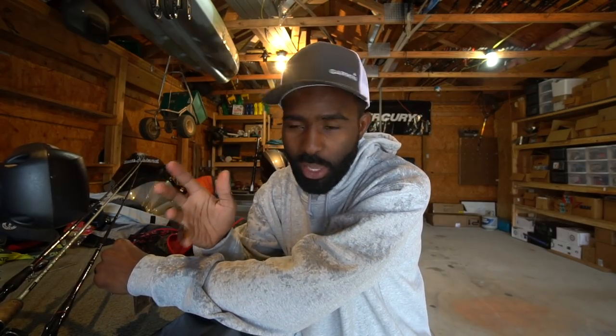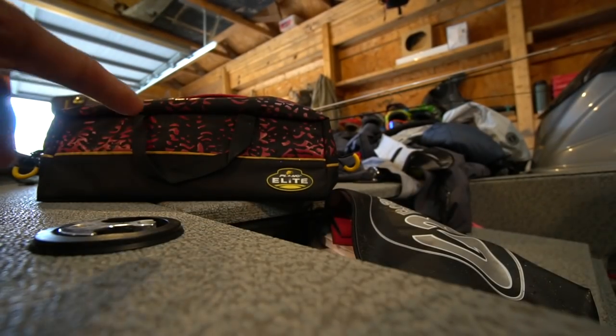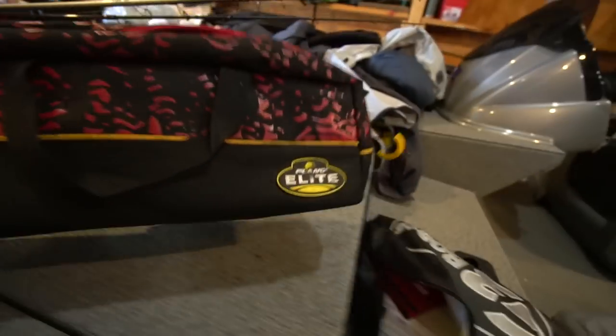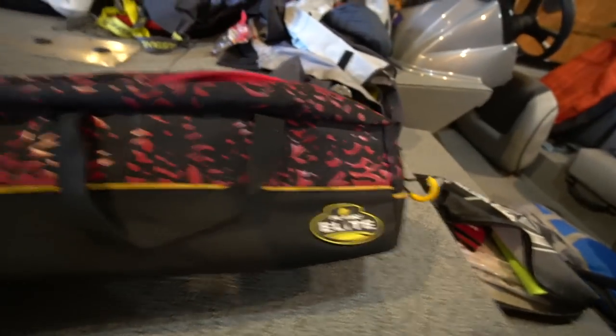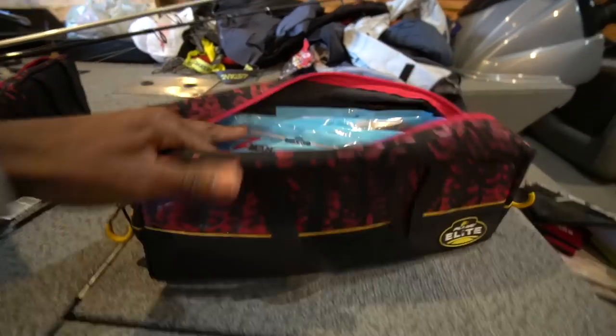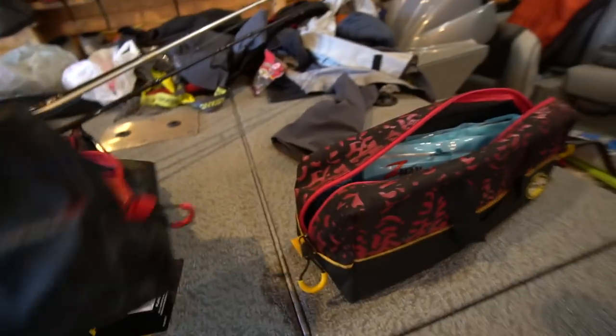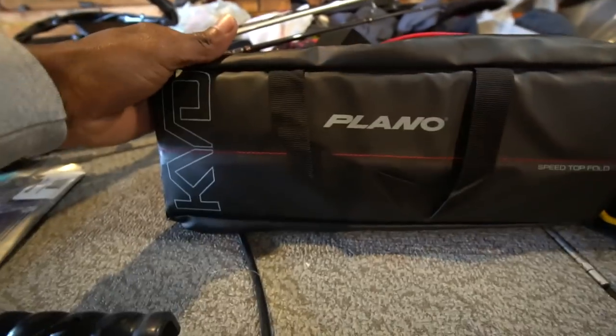But there are some things you've got to pay attention to when it comes to actually storing ElaZtech in your boat. This is what I keep my ElaZtech plastics in right here — this is just a plain old KBD Speed Bag. This is the older one I had, this is the old Elite Series. And I've got the new KBD Speed Series here as well. This is how I store my Z-Man plastics.